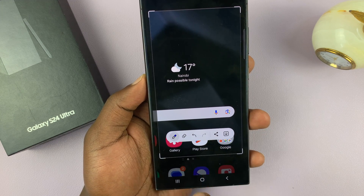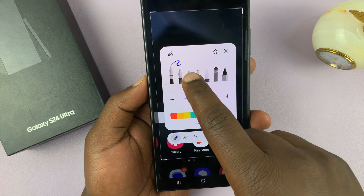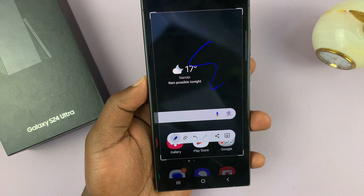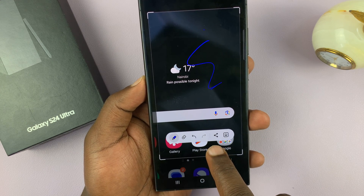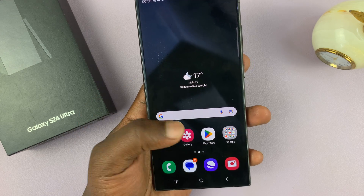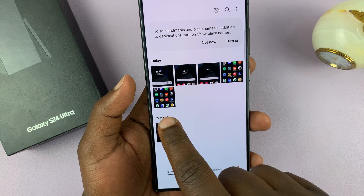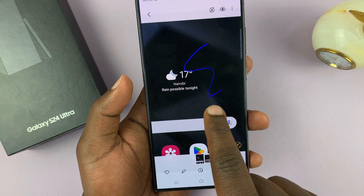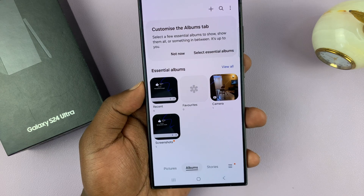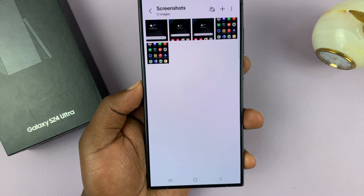You have the option to share right on the screenshot like that. Once you're done you can either share or just tap on save. All screenshots are saved in your gallery, so when you go to your gallery you should see your screenshots there. There's also a special album — if you tap on albums there's going to be a special album dedicated for screenshots only.